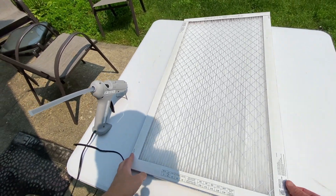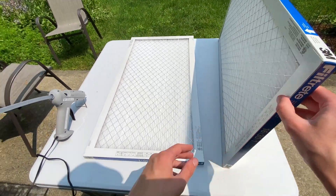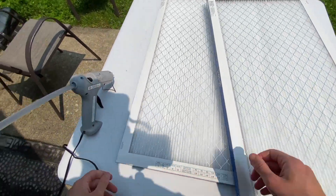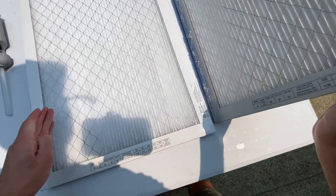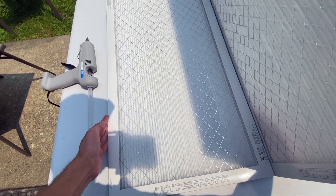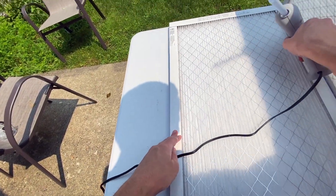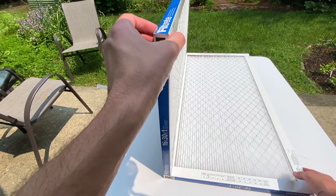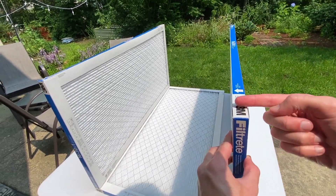Put your first filter on the work table with the airflow arrow pointing up. The filter you're going to glue to it goes on the right side of the first filter against the table with the airflow arrow pointing left. Lay that second filter down and put hot glue on the left side of it. Lay that filter with the glue on the table to use the table as a guide. Get behind it and feel with both hands that it's flush with the first filter, then wait a minute for the hot glue to dry while pressing both filters together. Hot glue the crack where the filters meet to make sure no air escapes. Wait another minute for the glue to dry, then rotate clockwise. Always rotating clockwise and always gluing the filter on the right resting against the table is the easiest way to get an even box. Airflow arrow pointing left as usual.